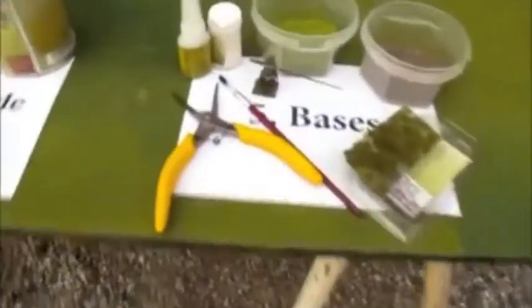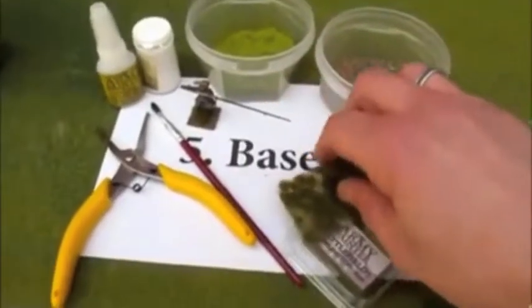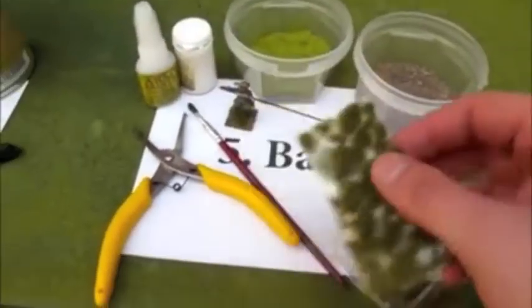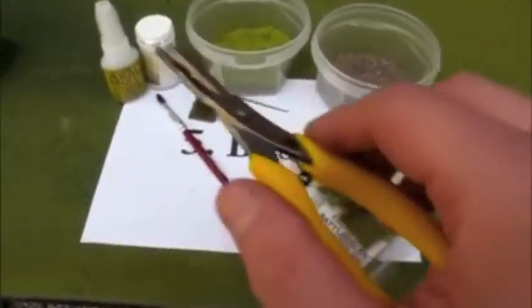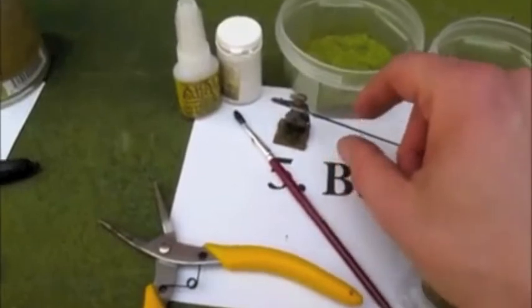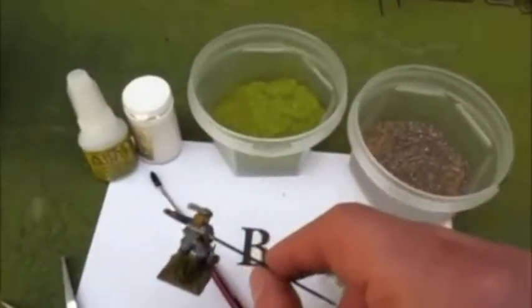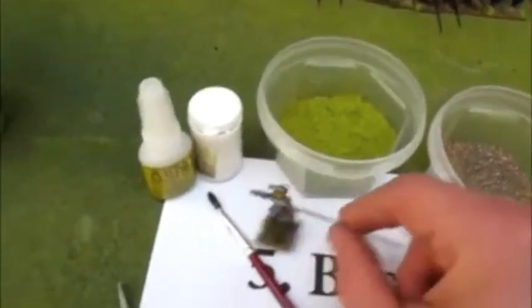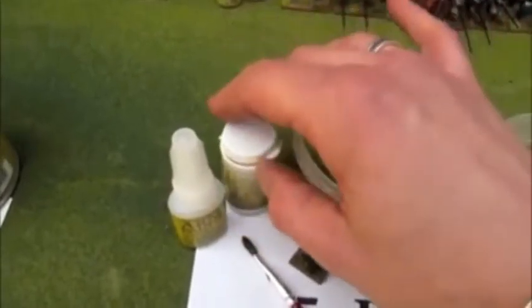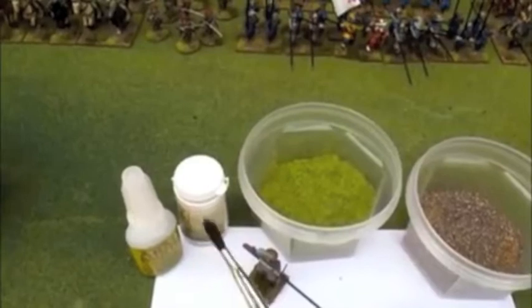What we move on to next is the basing. We used the new tufts — you take these off with the pliers and glue them onto the base using a dot of super glue. Once that's dry, you finish the base off with normal gravel and flock and a bit of static grass using just normal PVA glue. And for this, a decent sized brush.